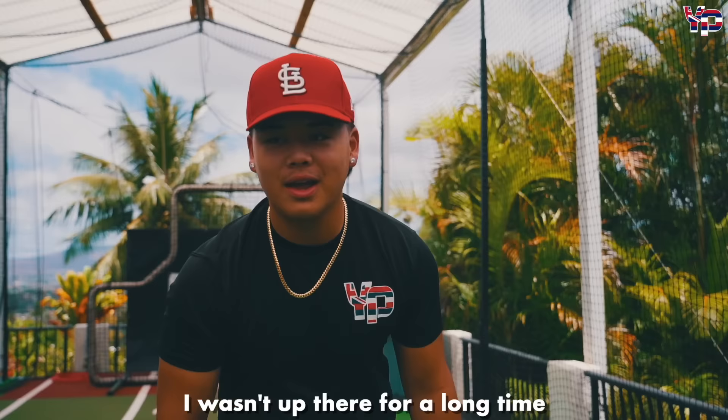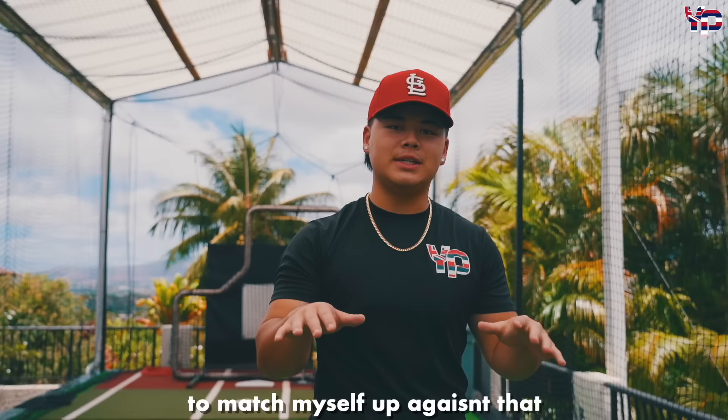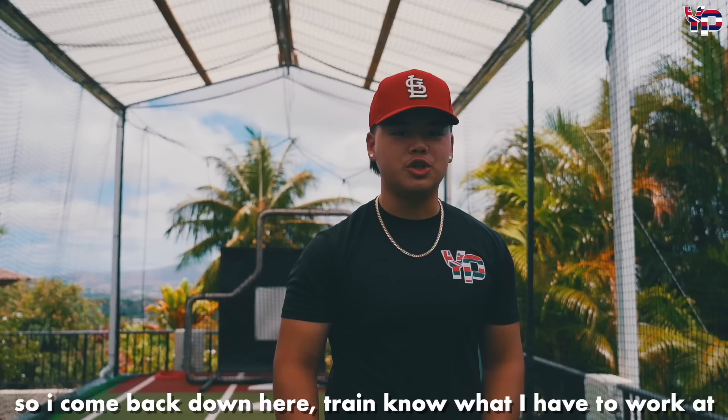I went up to California and Arizona, did my thing. Playing with TB SoCal — especially as a kid from Hawaii, you really go up against the best competition. To match myself up against that is something I like to do each summer. I come back down here, train, and know what I have to work at. It was just a great summer all around.